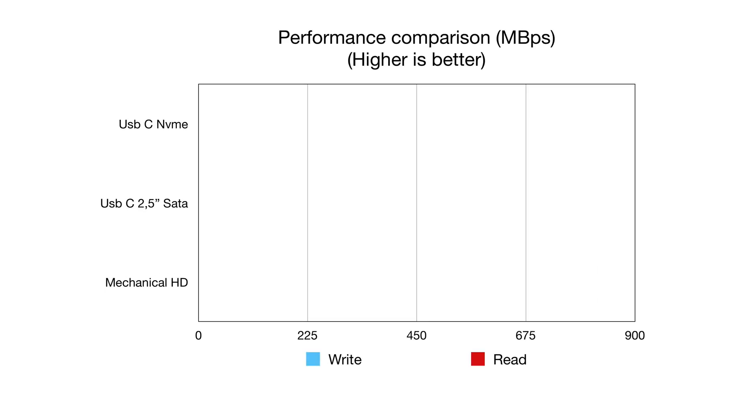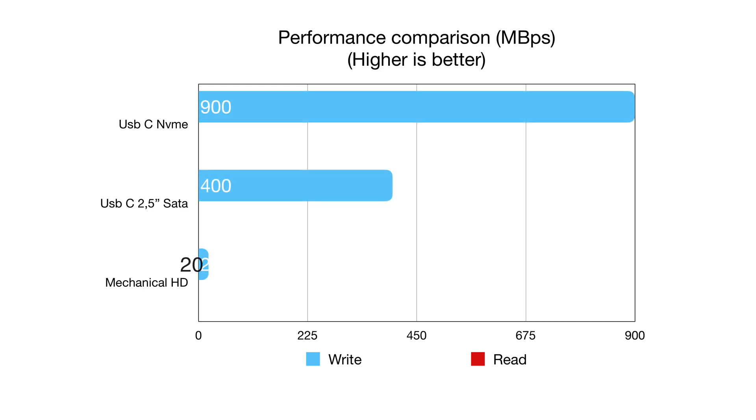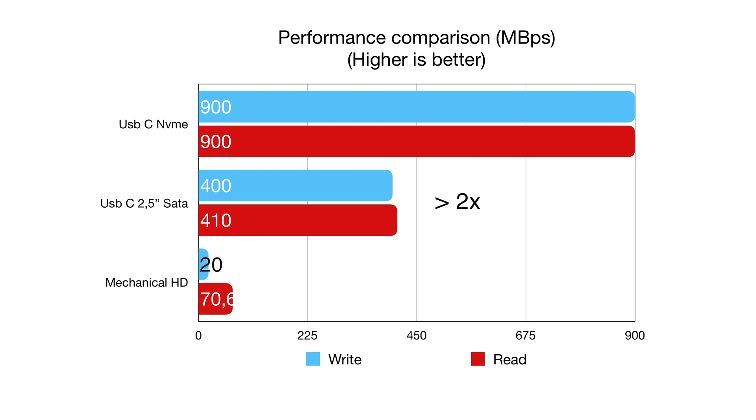In real life comparison, on average the USB-C NVMe got 900 MB/s in both read and write — more than two times the SATA 2.5-inch, also from Crucial, which is around 400 MB/s — and 12 times faster than mechanical hard drives at 70 MB/s on the read and 18 times faster on the write.